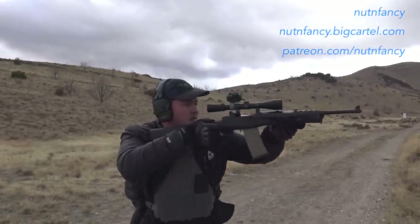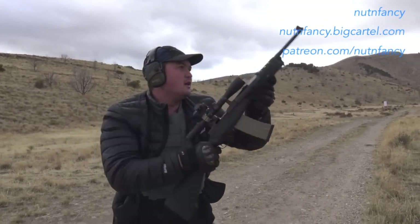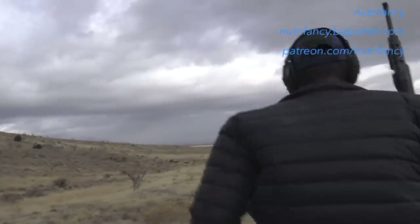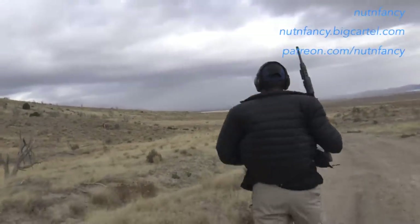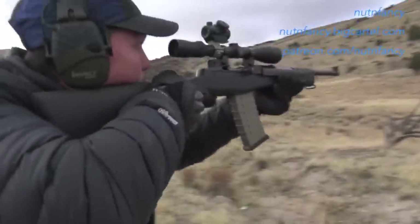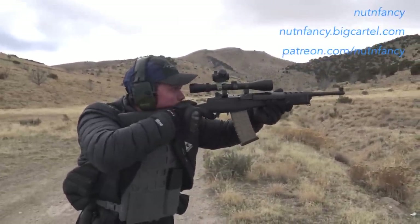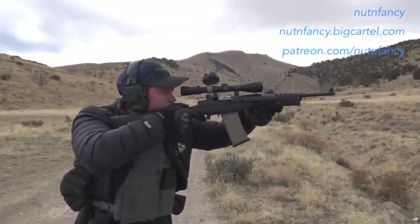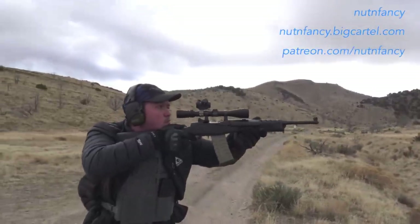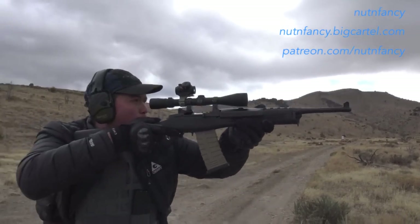Transition to scope. Safety on, back to the other target. Your choice of optic. Red dot. Take a breather, safety on.